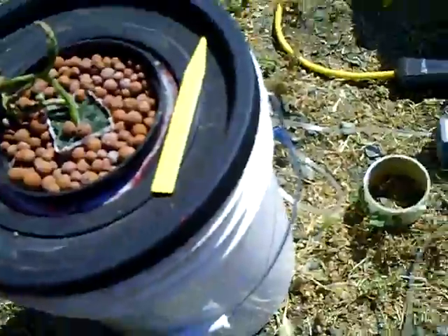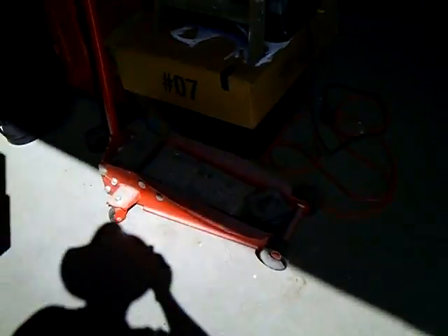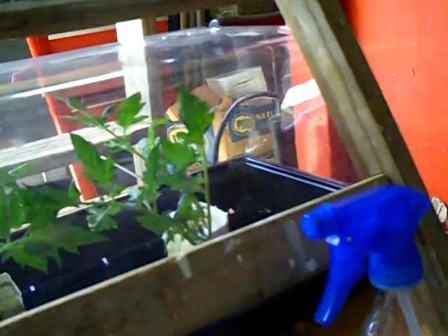I got some new clones that I'm starting. They look pretty good — I grew these a little differently and they're all rooting now.